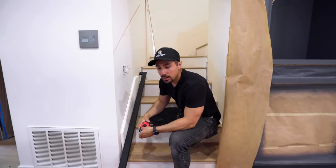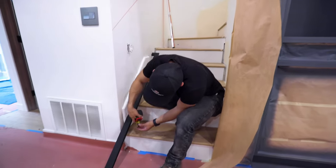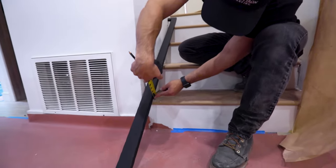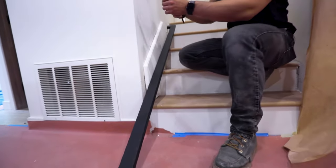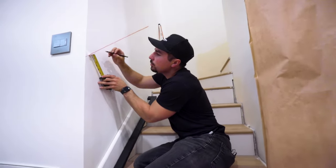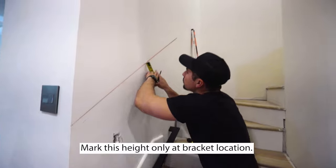Depending on the product that you get, we're going to need to measure the height of the material. So here we have a two-by-one tube and we have a one-inch height. We're going to go ahead and mark the one-inch height in angle so we see where the bottom of the handrail hits.